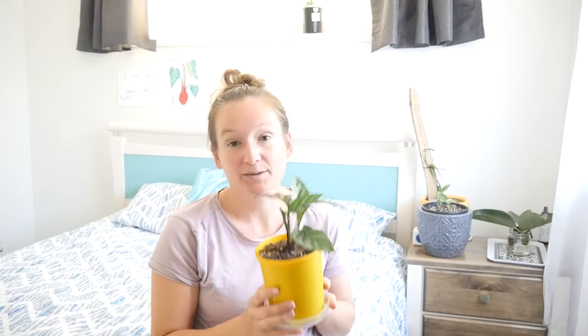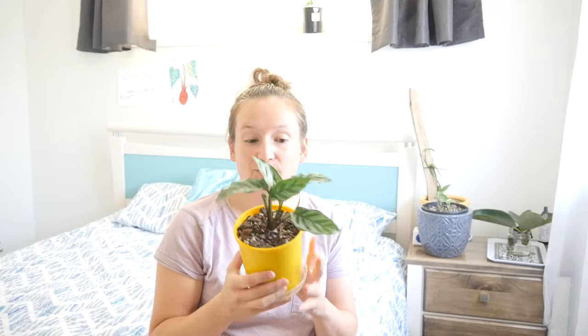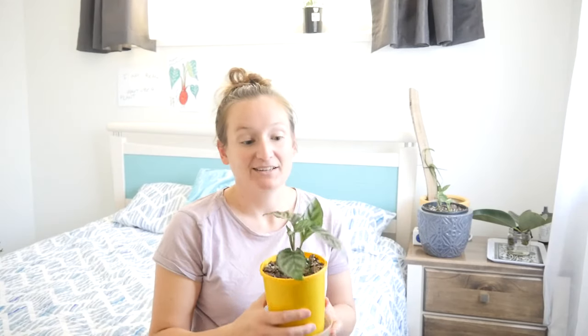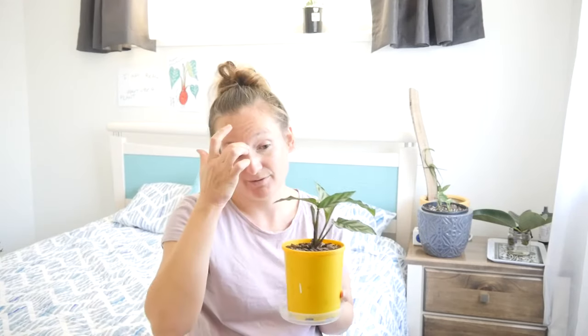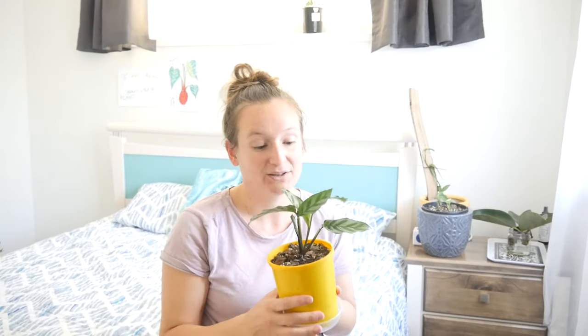What I'm going to be doing today is starting the process of turning this little Calathea Freddy into my very first hydro plant. So it's going to be interesting to see if he straight-up dies. I have rescued this guy from very near death recently — I'll insert a photo of what he looked like before.